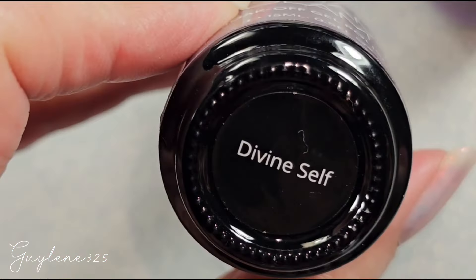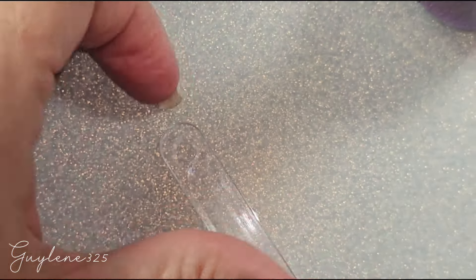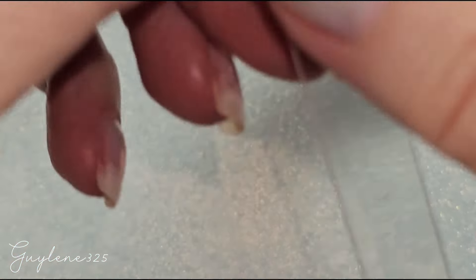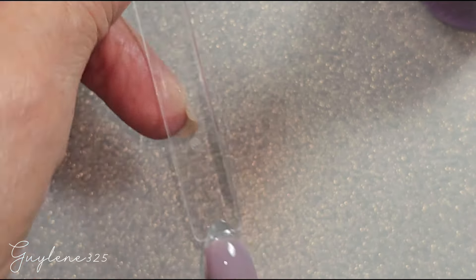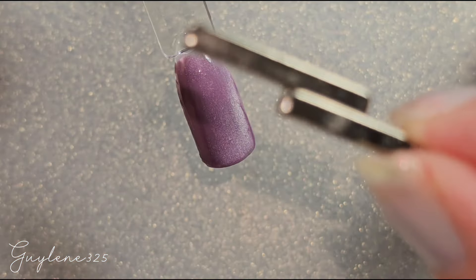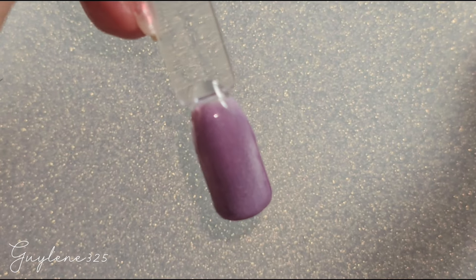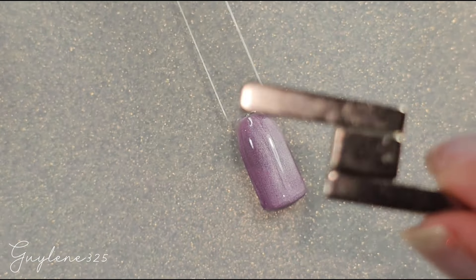For Late September I have Divine Self — a really cool-toned neutral purple. I got these magnets from Daily Charm and they came with some little ones and a couple of long ones.